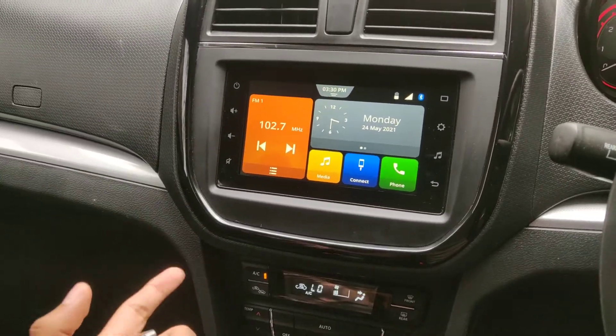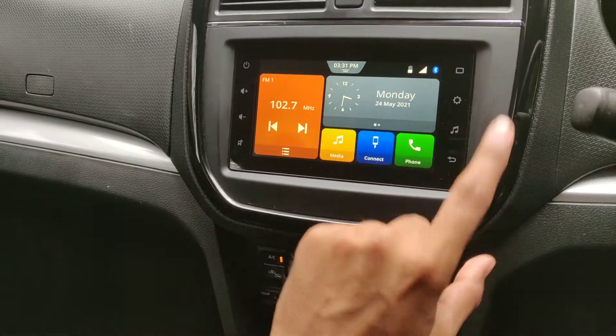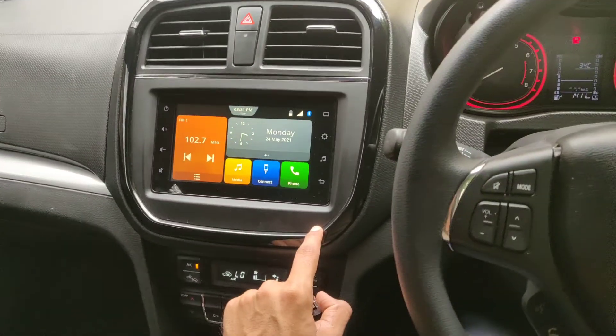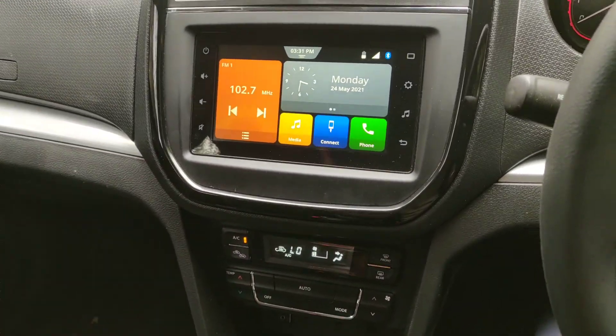Hello guys, in this video I'll show you how you can play a video on the infotainment system of a Maruti Suzuki car. This is a Vitara Brezza, but this video is common among all Maruti Suzuki cars which have this 7-inch infotainment system.